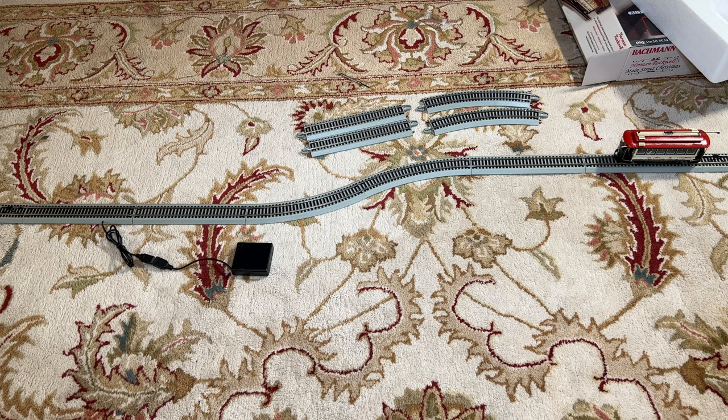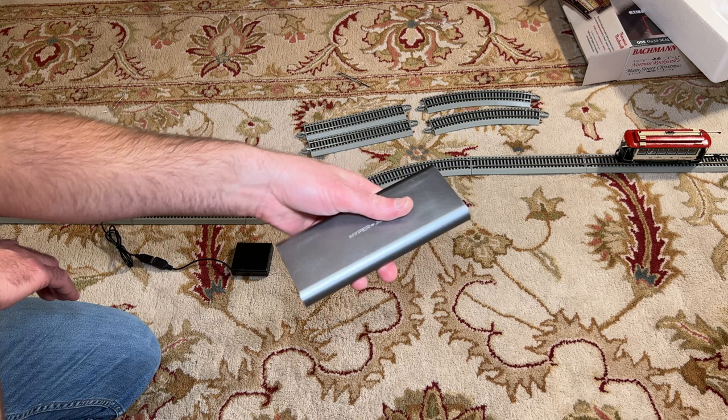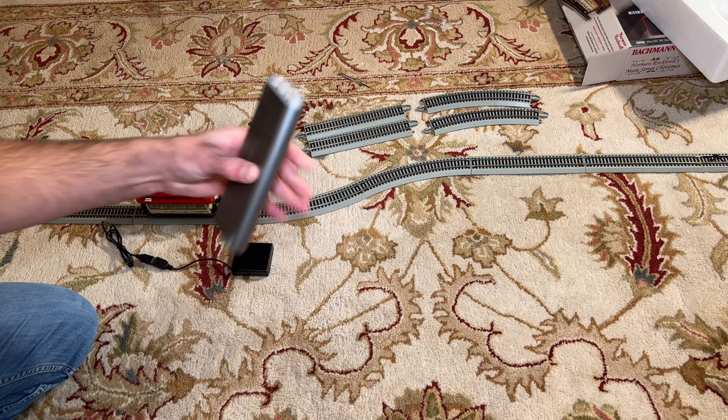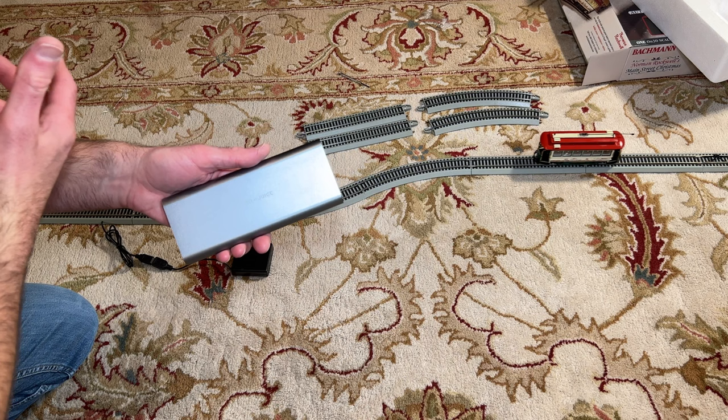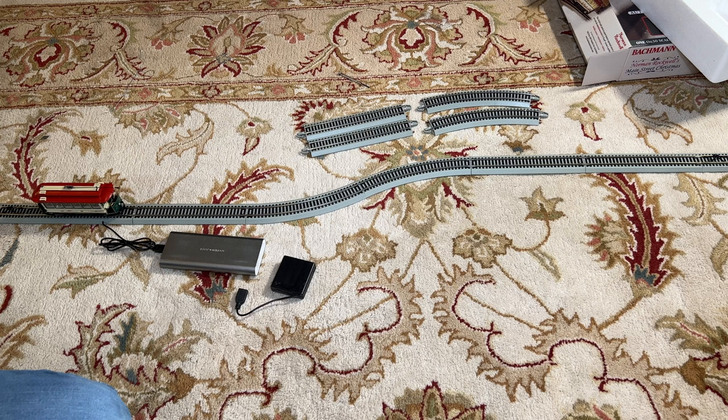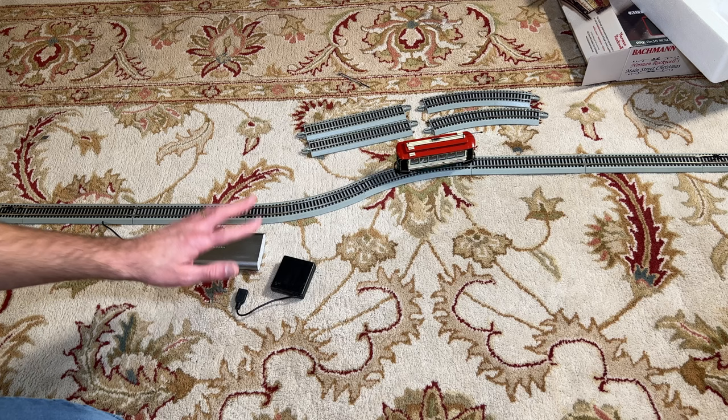As I said, you can use any battery bank you might have to power this instead of the AA batteries. This is a nice rechargeable battery bank that will also power my laptops. One of these battery packs should drive this trolley for a very long time — probably multiple days of continuous running. You can see there are no problems at all using the battery bank. I really like having the USB adapter on this setup because it makes it very flexible — there are thousands of different battery banks you can buy to power this, and then recharge them so you don't have to worry about wasting AA batteries.